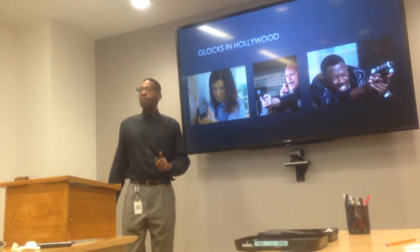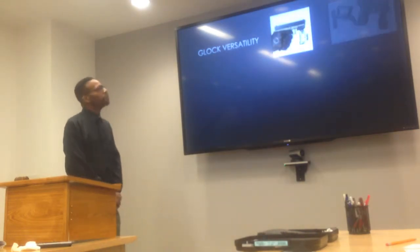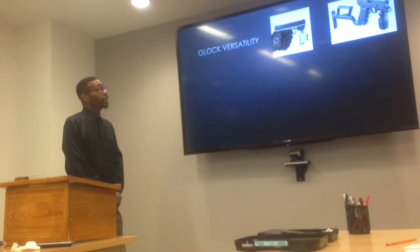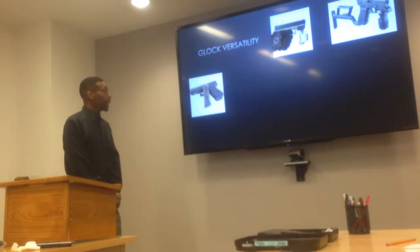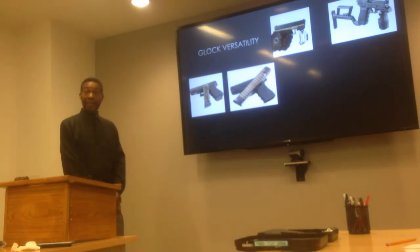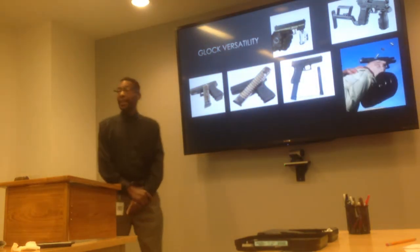Let's talk about accessories for a moment. You can add a camera to your Glock. You can add a stock and trigger grip. You can add a 15 round magazine, a 30 round magazine, a 50 round magazine, and a zombie killing magazine.